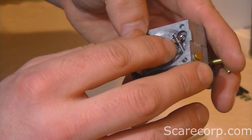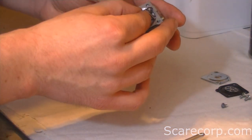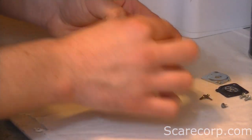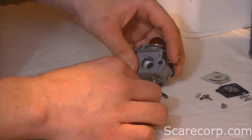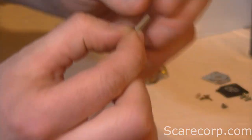Try to remember how this went. So inside here you'll usually find a spring and a little needle — there's that needle.